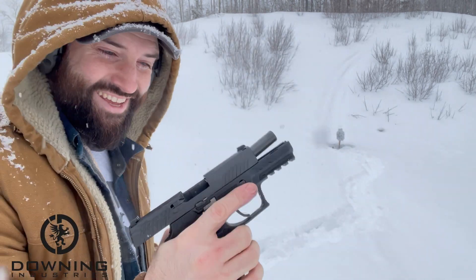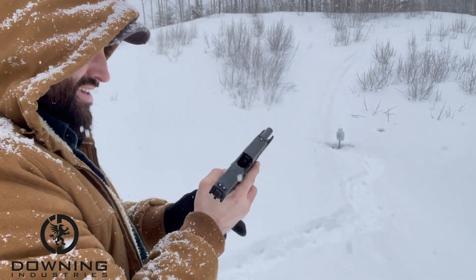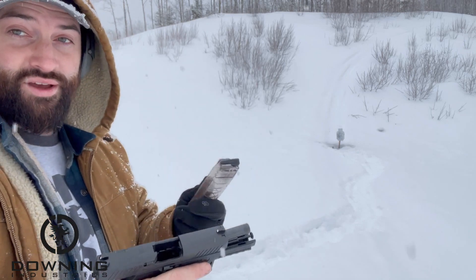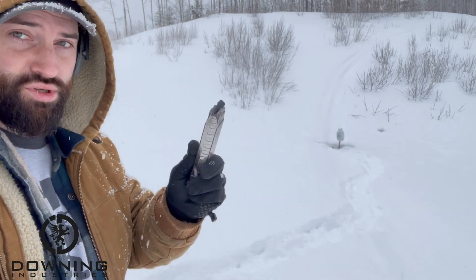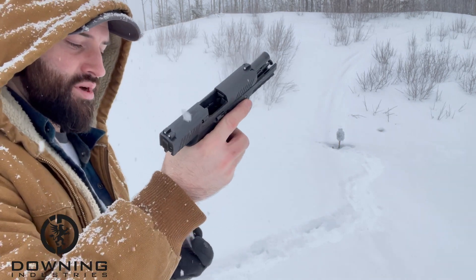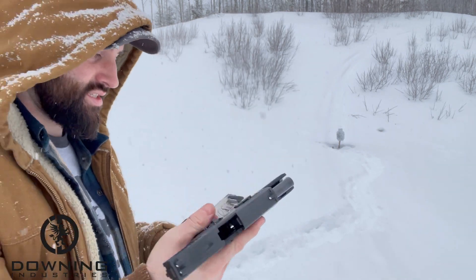Held open on the last round — the ETS mag actually did that right. One thing I noticed: if the magazine has rounds in it, it's a little stiffer to insert and you have to pull it out, but when it's empty it pops right out — so that's not really a problem.